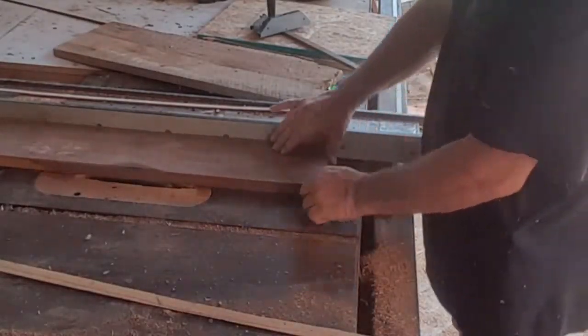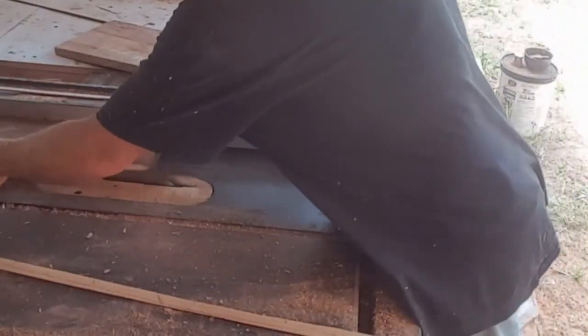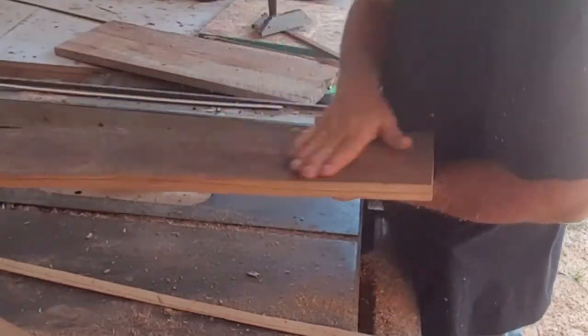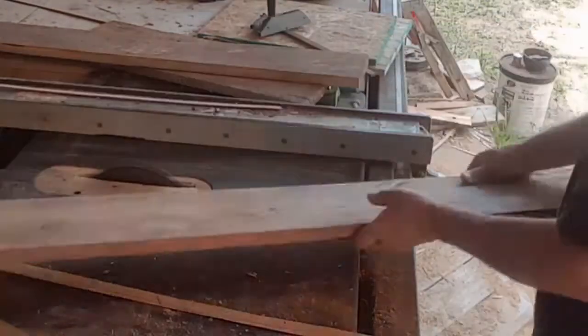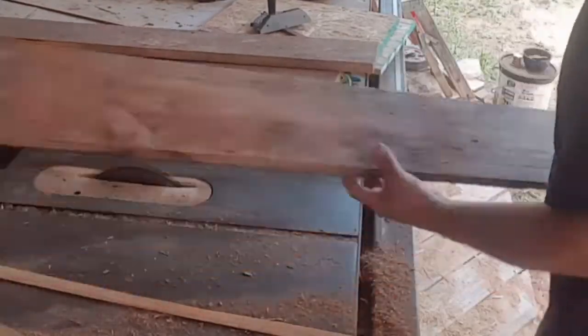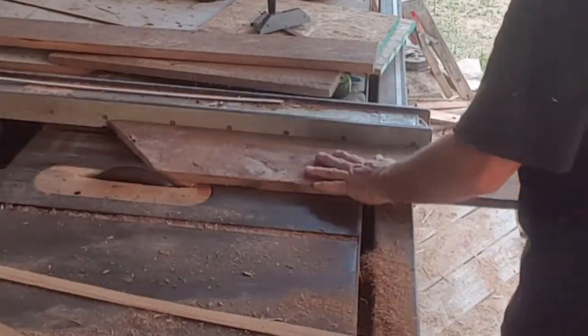Welcome back to Houses Built Tiny and another really cool project. As the 15k DIY build is coming to its conclusion, we're hurrying up to build some of the final aspects of it.